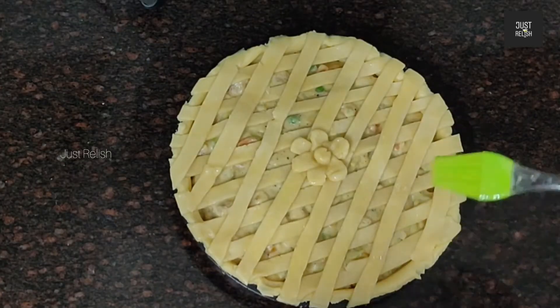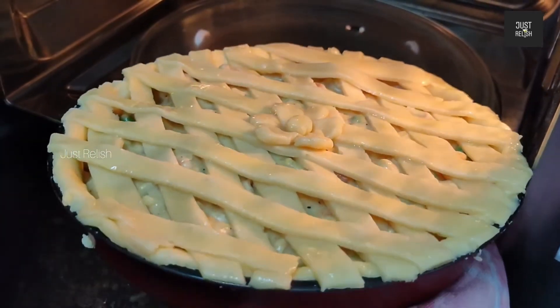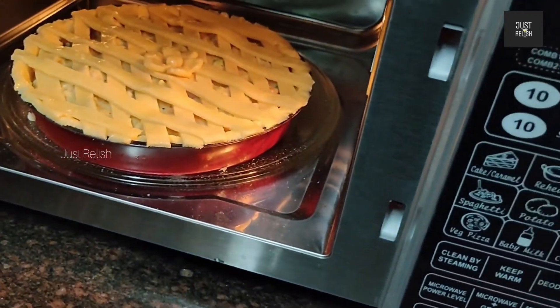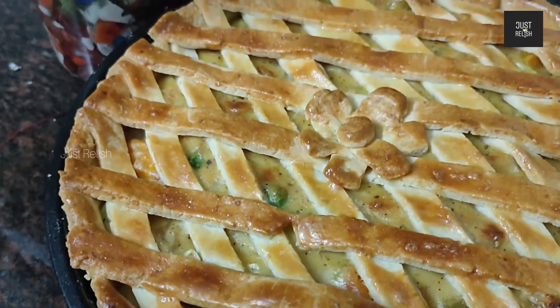Now let's bake the chicken pie at 180 degrees Celsius for 20 minutes. The chicken pie is ready!